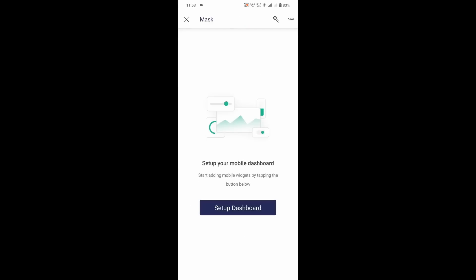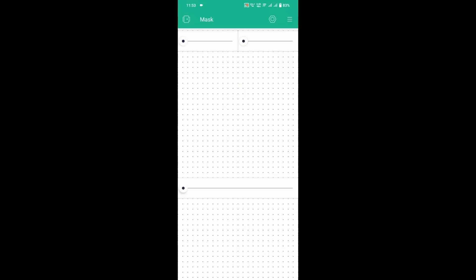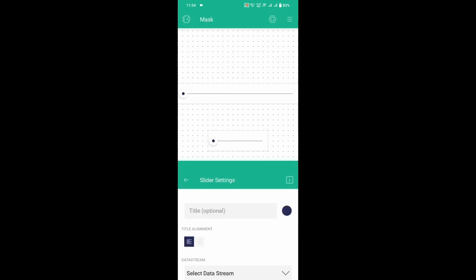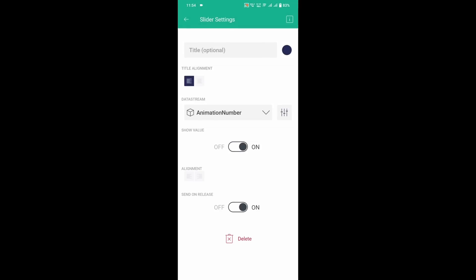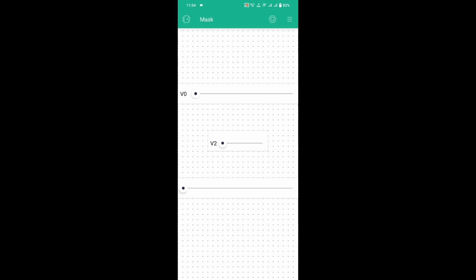After the device is connected, you have to set up the dashboard. For that, you have many widgets — just drag and drop three sliders and set the sliders as shown. And that's it. Now you can interact with the sliders in order to change the animations and texts.